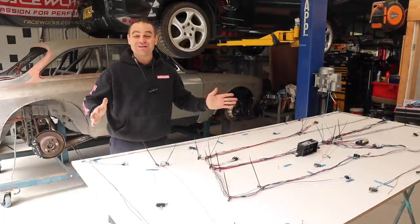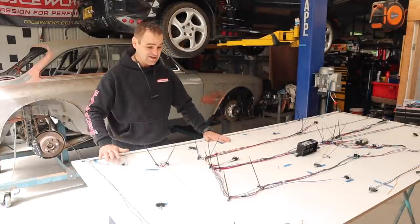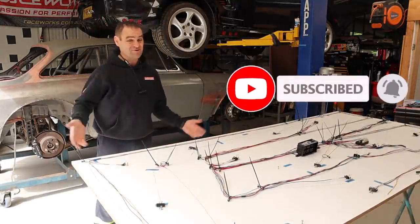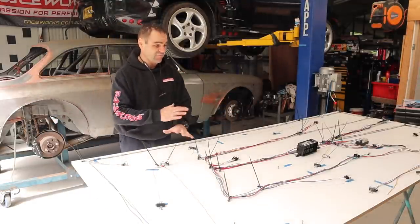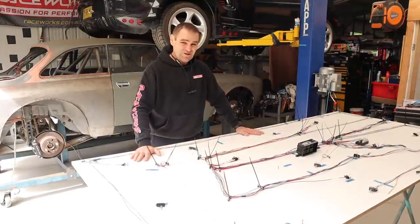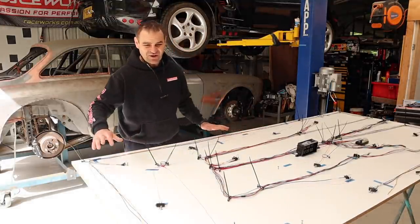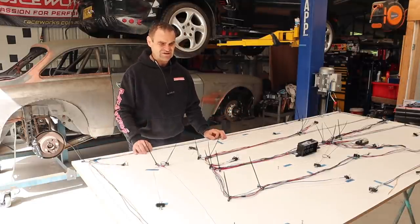All right guys, welcome back. Those watching last week will have seen that I started laying out my wiring and I am still not finished — it's still quite a big job, but I think most of you seem to enjoy it. If you missed it, I'll put a link up above so you can catch up, and think about subscribing if you haven't — it definitely does help us out. I've laid out my wiring and I've been going through and doing one circuit at a time. Most of the circuits I've done so far are the easy ones, like the taillights and headlights and the basic circuits.